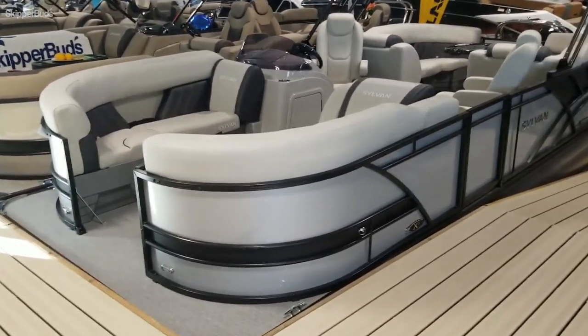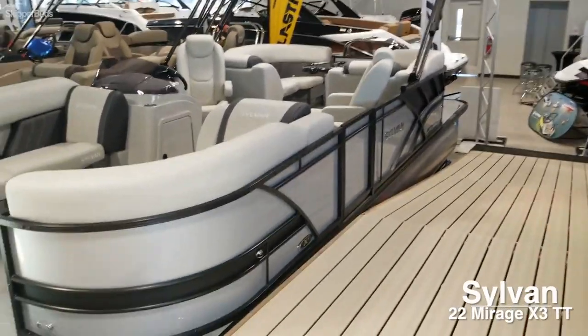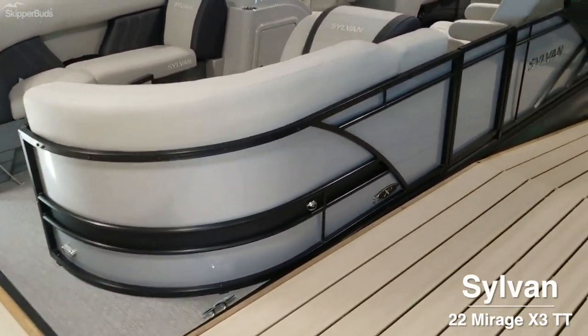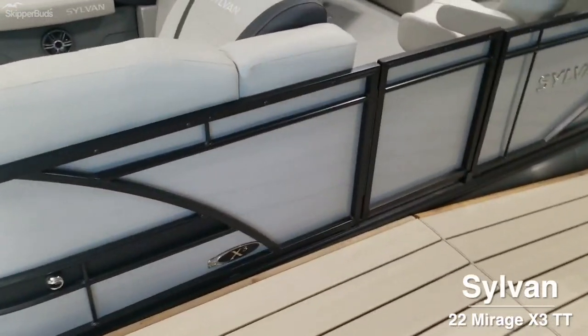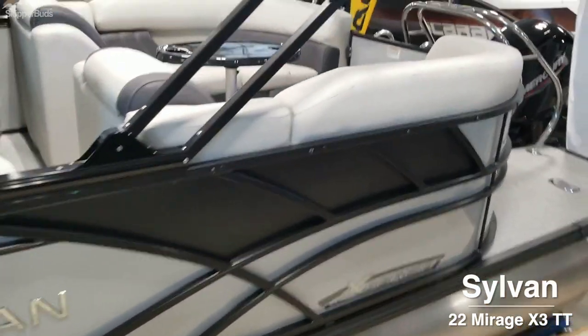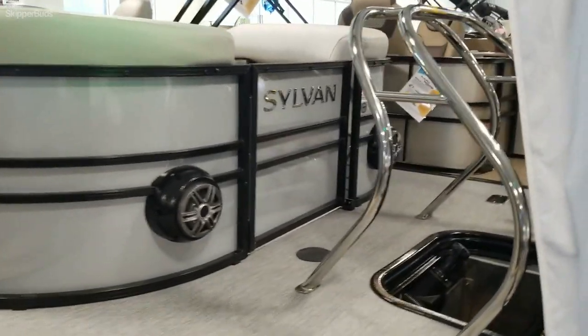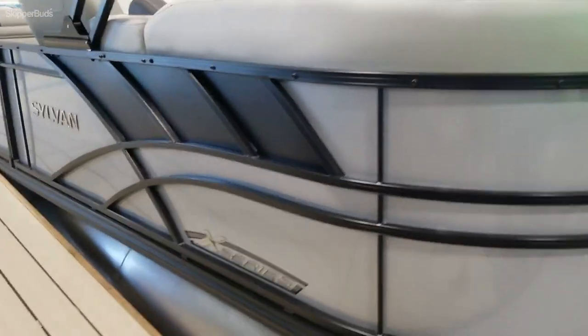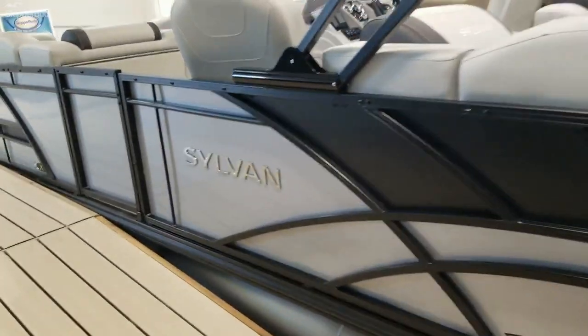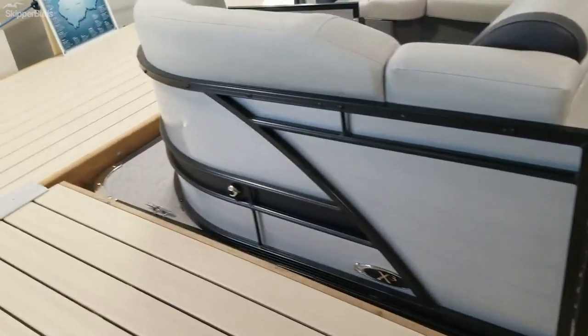Here we're going to take a look at what's new for 2021. This is the Sylvan X-Series, their 22 X3 TT. The X-Series is a standard tri-toon boat with the standard black railing, but this one is equipped with the silver fencing and black accents.